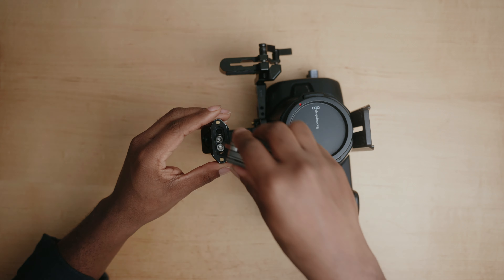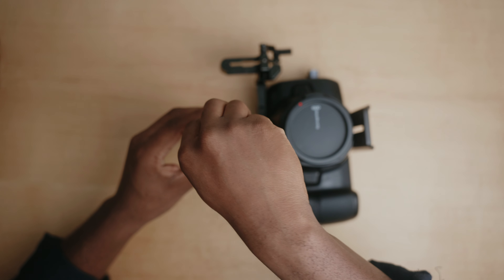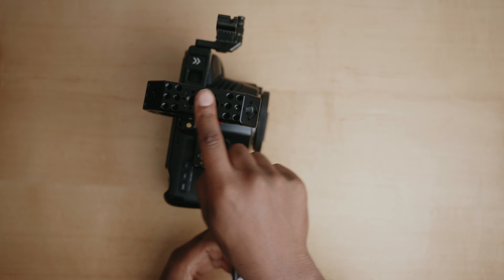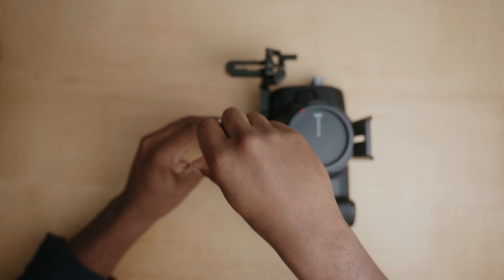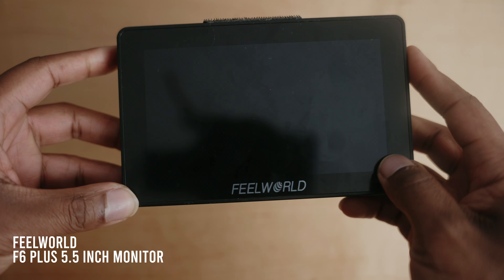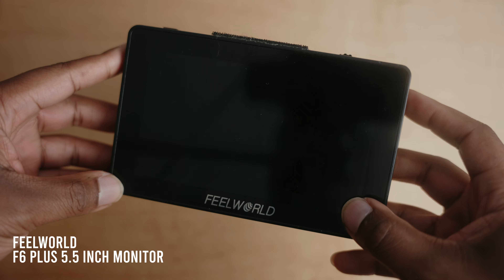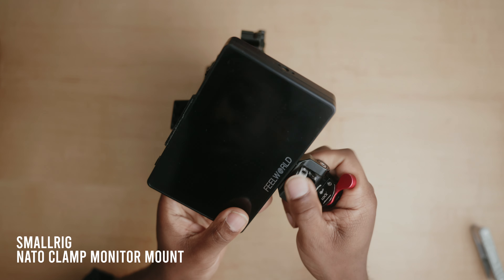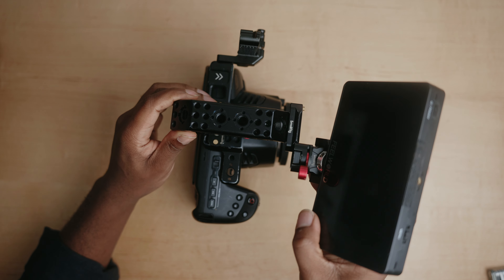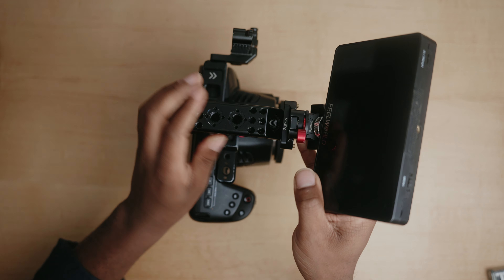I'm attaching the NATO rail to the front of the top handle because I don't want to attach the monitor on top, as that would make the rig too tall. I like to keep the rig not too tall. Next I take my Feel World five-inch monitor and attach the SmallRig NATO monitor mount, attaching it to the NATO rail on the front of the top handle.